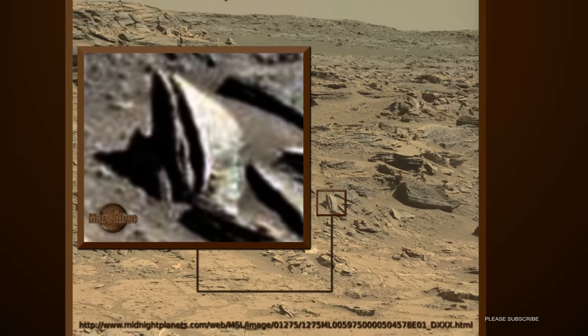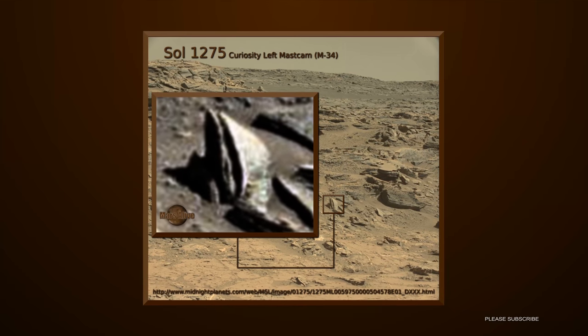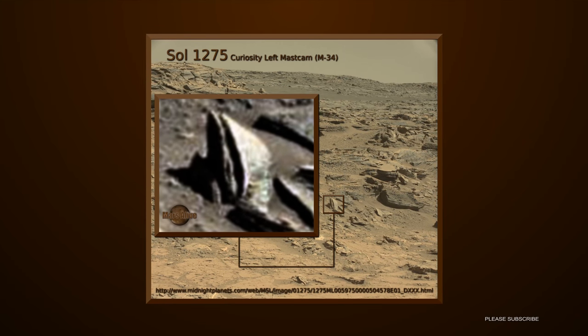The link to the original RAW image is down in the description box below — download it and take a look for yourselves.